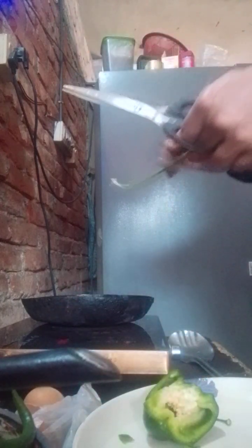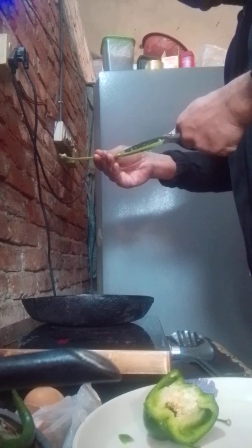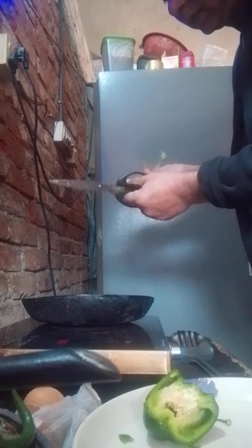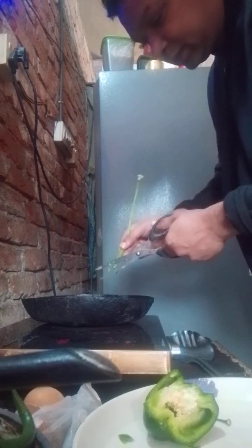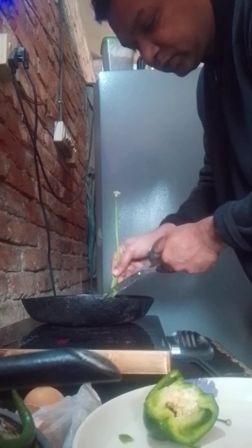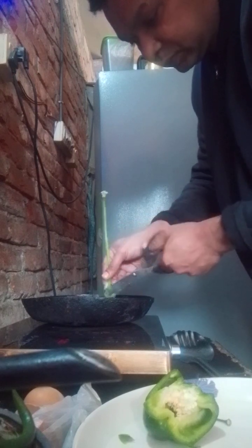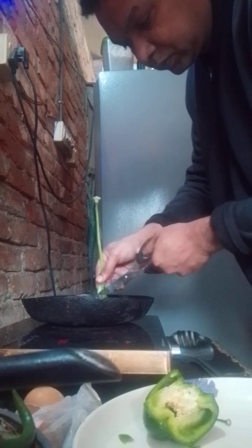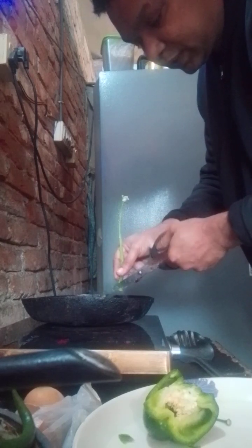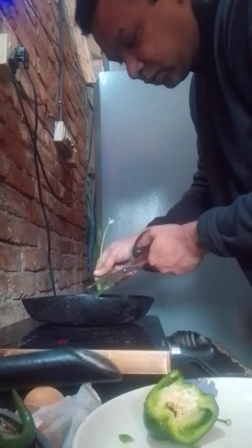And onion leaves also for taste and flavor both. You have to cut it from the middle and then make slices with the scissor — it's not possible without a scissor. You have to do the toppings in a surrounded way so that it spreads all over.